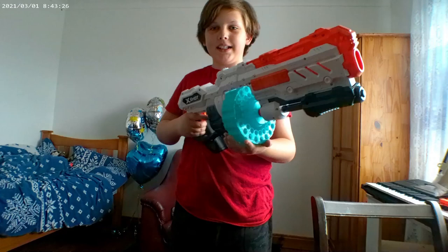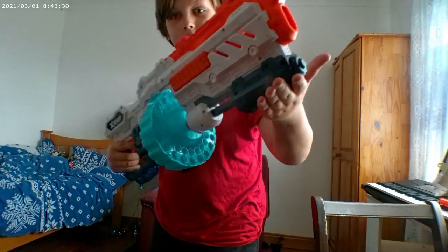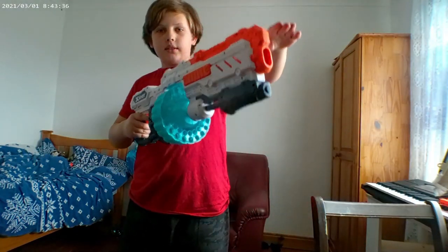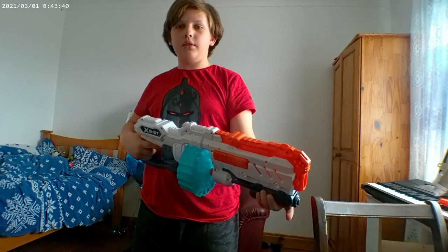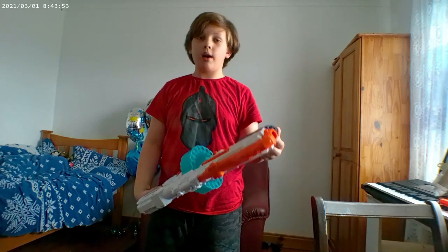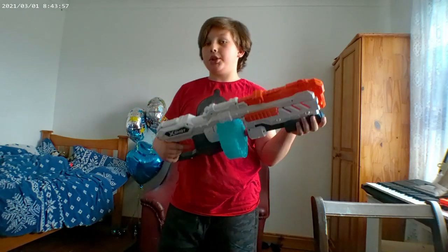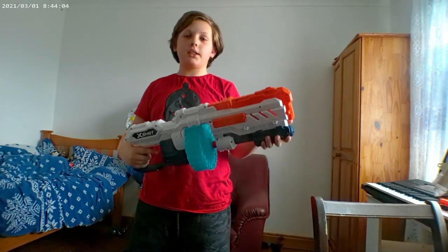40 round magazine, as you can see here. It has kind of a grip, and it costs around 35 euro in my local shop. I'm going to tell you if this is worth 35 bucks — I don't know how much it costs in your local shop, but yeah, let me explain something.